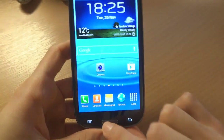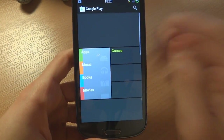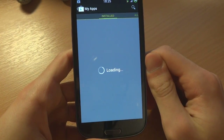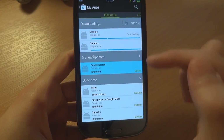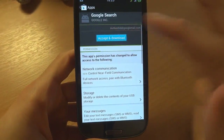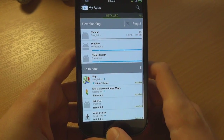I'll just go into the Play Store to check what's up to date and what's not. You can see Dropbox, Chrome, and Google Search could do with an update. I'll let those update.